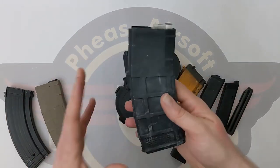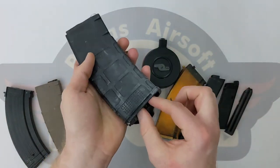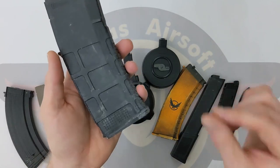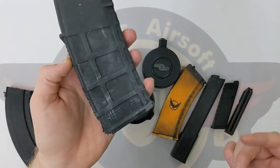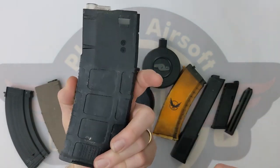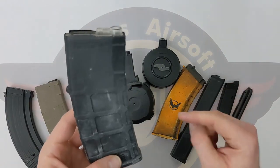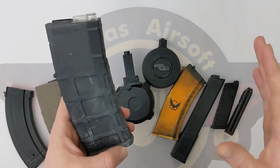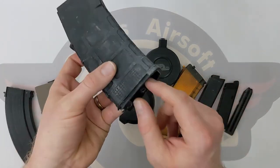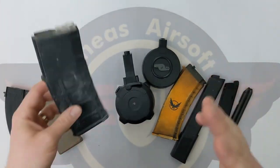Next we've got a slight variation on the high cap. It's still got the hatch at the top to fill the BBs up, but instead of having a winding wheel, we've actually got a pull cord. I want to say a massive thank you to Larnold from my Discord, who got this Battleaxe flash mag and went and got one from his friend and videoed it. The only difference here is we don't have a winding wheel — we just have a rip cord. We'll discuss how to fill that shortly.